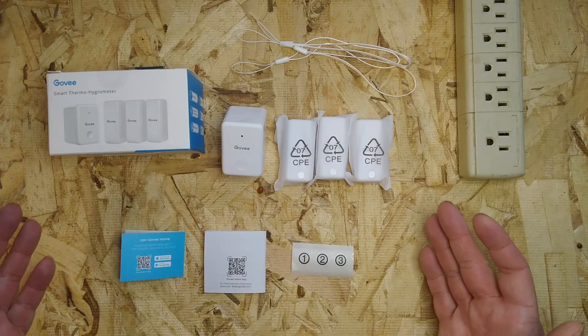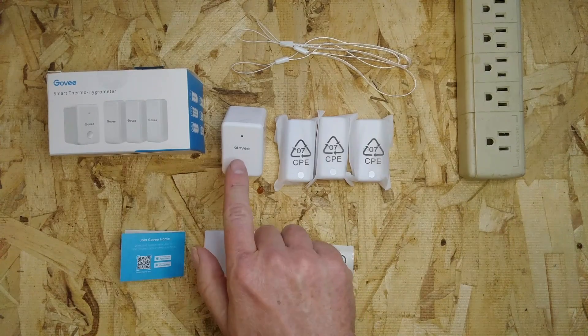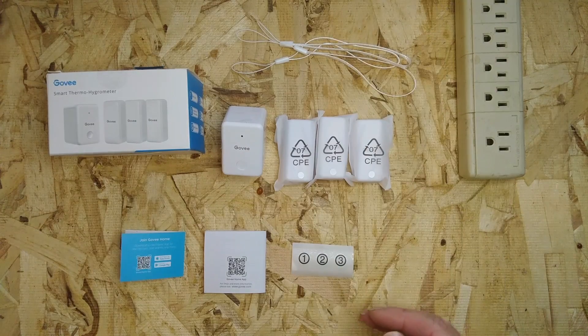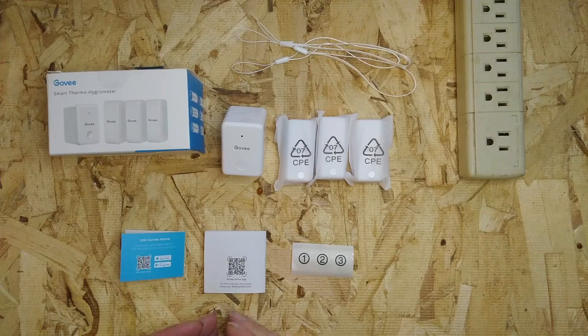Inside the package comes the Wi-Fi gateway and three Bluetooth sensors. It also comes with three lanyards, some stickers to mark the sensors with, and a manual.